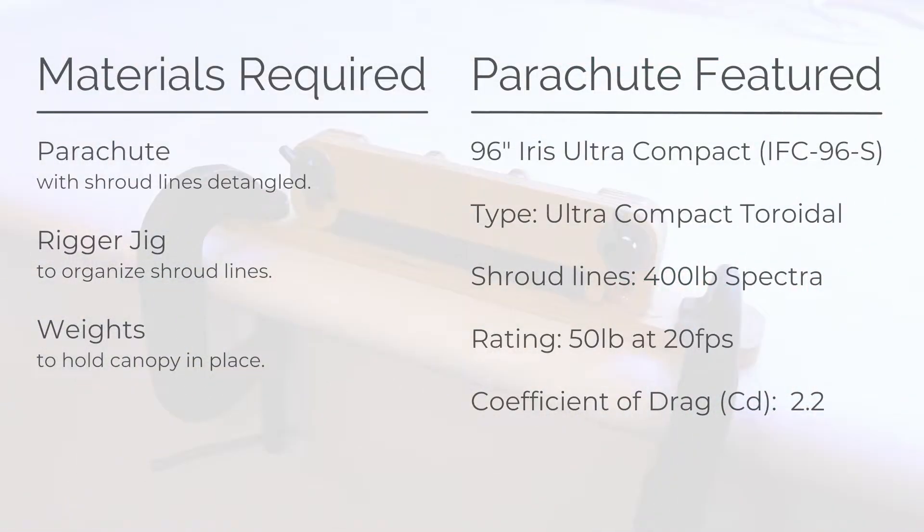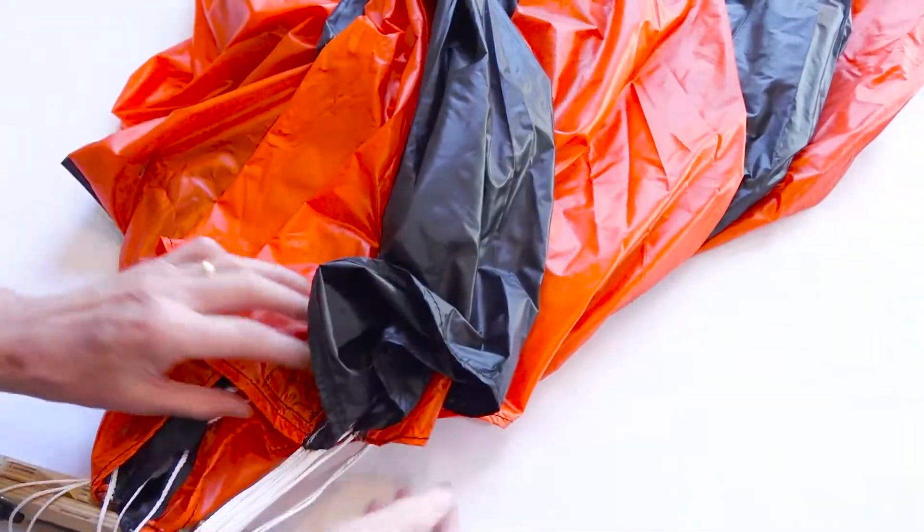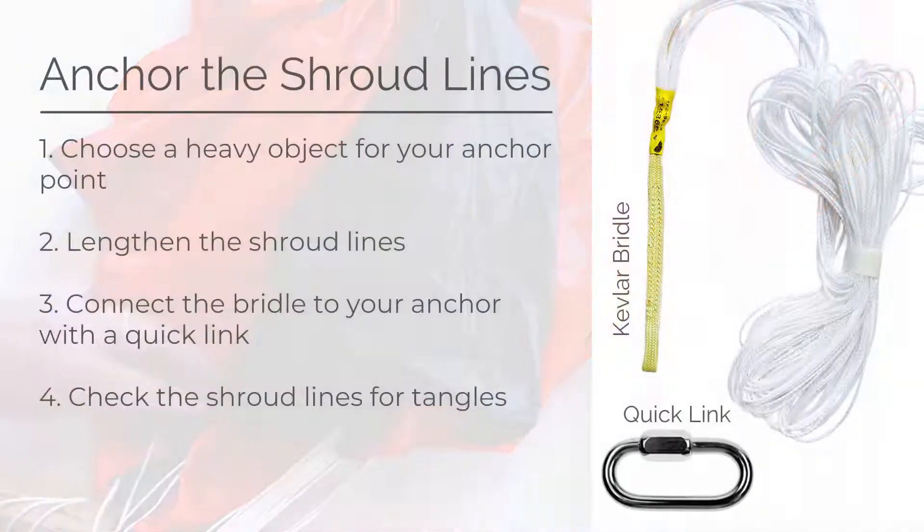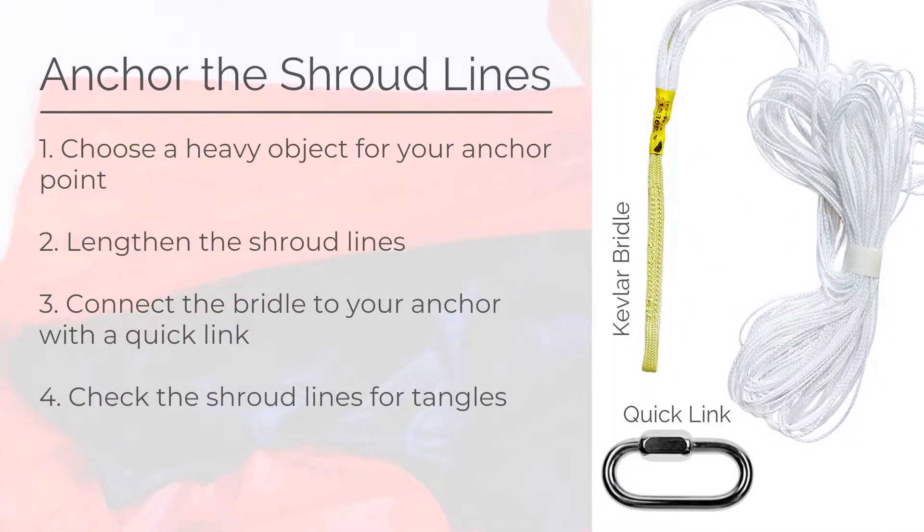Before you begin, set up your rigger jig. Lay the parachute on the table — the side of the canopy with the Fruity Chutes label should be on the left half of your work area. Lengthen the shroud lines and connect the quick link of the bridle to an anchor point. This can be any heavy, immovable object, like a chair or a table. This will help with lengthening and organizing the lines.